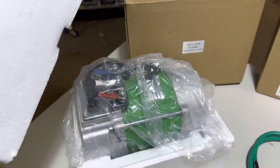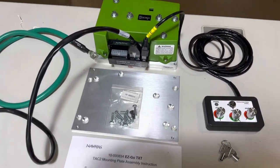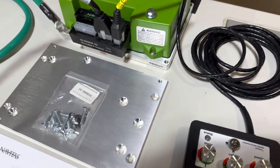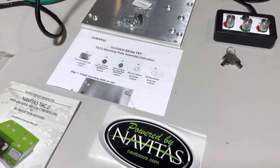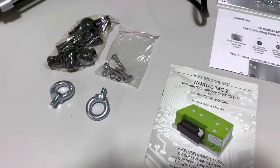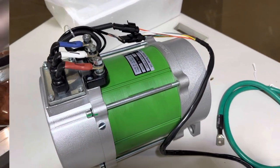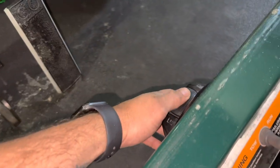Here's everything that comes in the box. Of course you have your 600 amp controller with the on-the-fly programmer and wiring harness, a mounting plate and hardware, an instruction manual for mounting the plate, a Navitas sticker, an installation guide, some hardware, terminal protectors, a new main negative cable, and of course your 5 kilowatt motor.